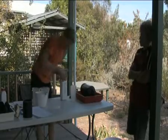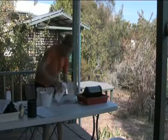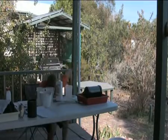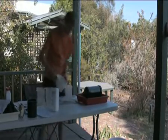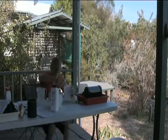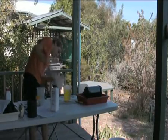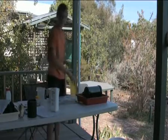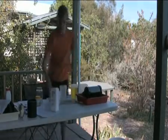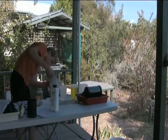Now it's time to develop the paper. You'll need developer, stop bath, and fixer. It's great if you have a neighbour or friend who has some of this, because it's fairly expensive. To mix up the chemicals: for developer it is one to nine parts water, for stop bath it is one to twenty parts water, and for fixer it's one to nine parts water. Make sure you get this right because it's important.